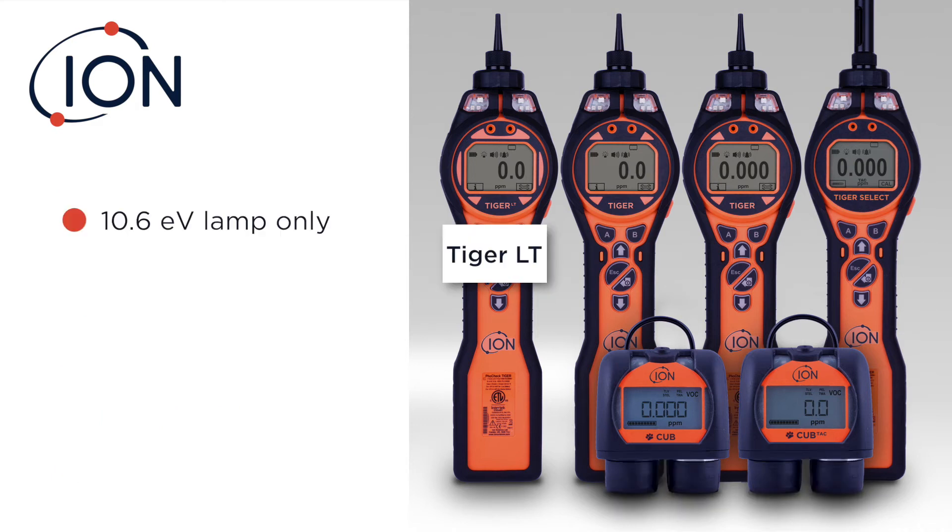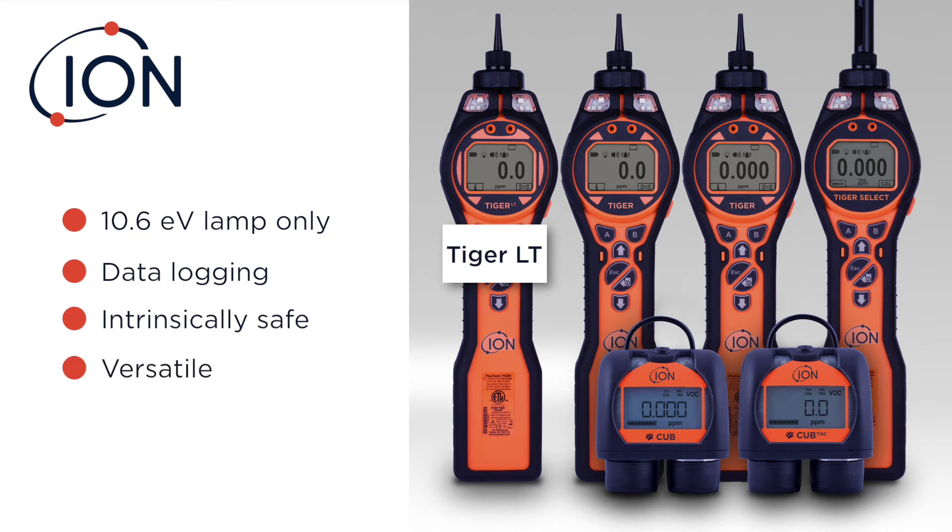The Tiger LT is a 10.6 lamp only — no 11.7, no PPB — and has some data logging capabilities. It's intrinsically safe, and in all honesty, it offers a lot of functionality for a really low price. It comes in two different kits: the standard and premium kit. The premium kit gives you a few other accessories like a zero filter, calibration adapter, a wrist strap, and the premium carrying case.